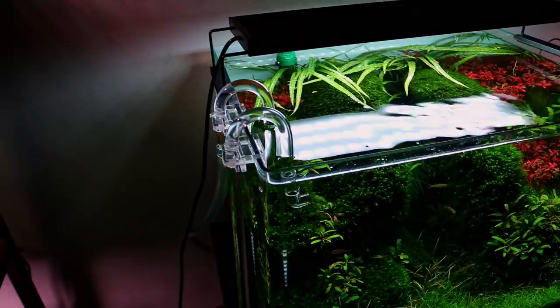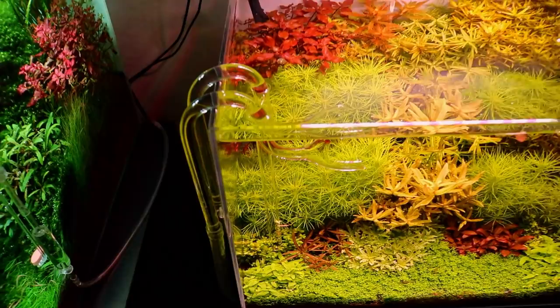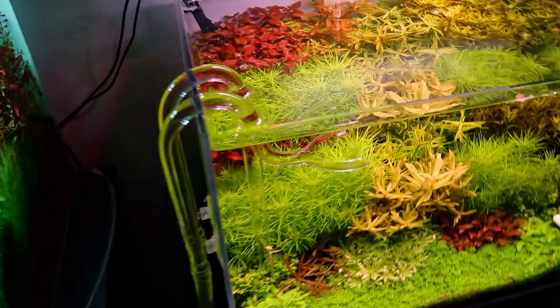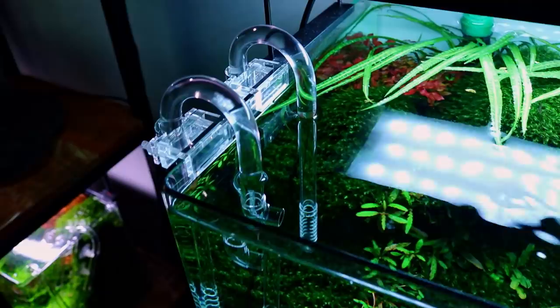Here we have the plastic inflow and outflow from the Neoflow — and let's compare it with a glass set. So this is glass versus clear plastic.